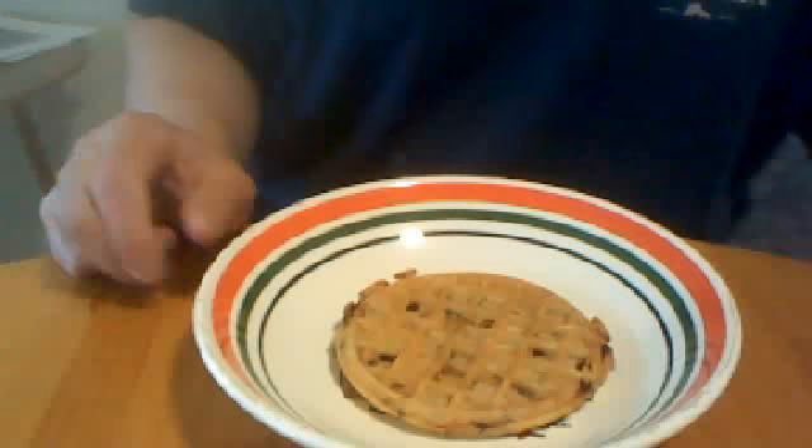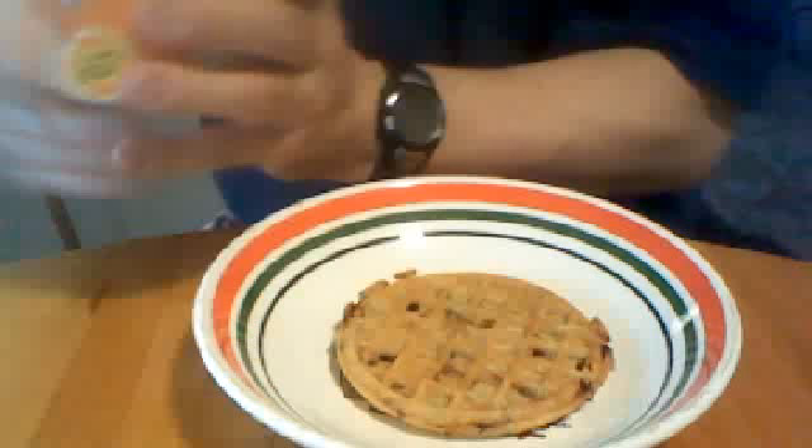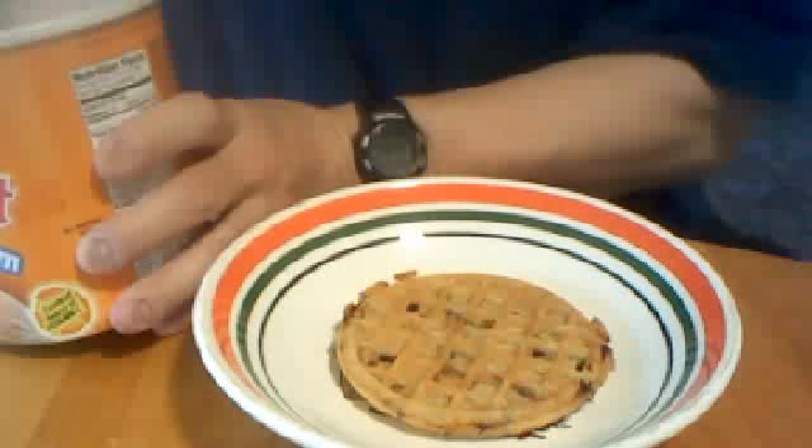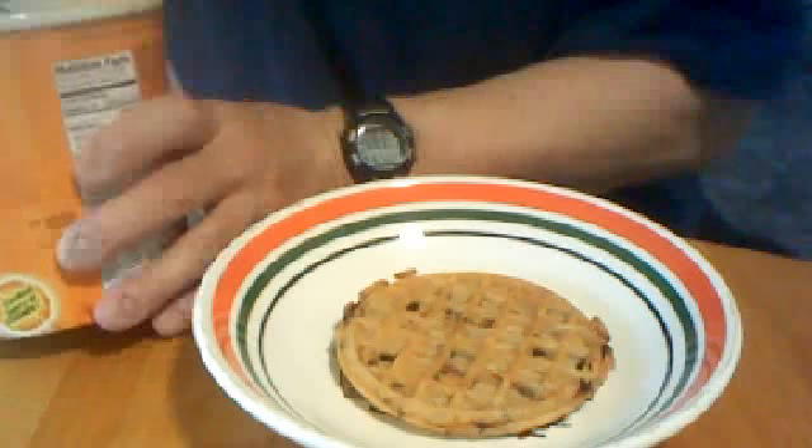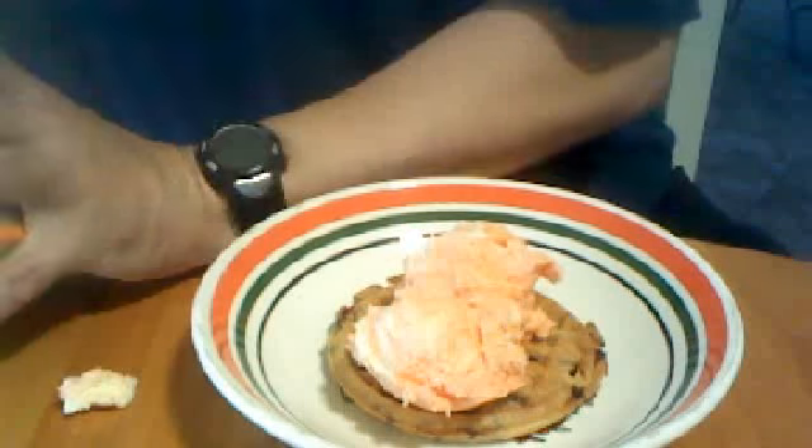So what we're gonna do — sorry about that — you take the ice cream first. I have an orange sorbet ice cream; this will work good, right like that. It's probably better to use vanilla or chocolate or something, but this is good too.